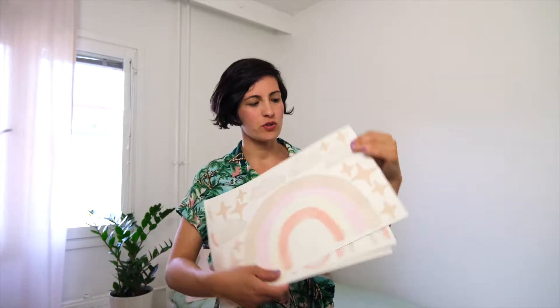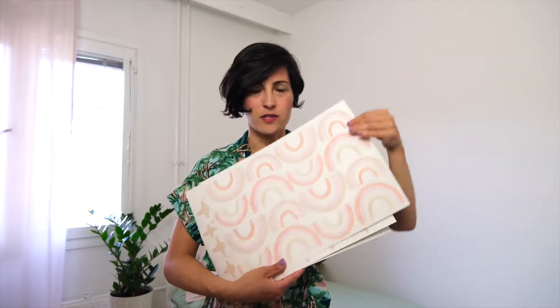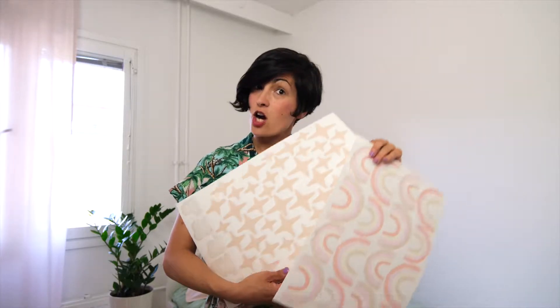Today we are going to do a small room makeover. We are going to transform this plain room into a boho-neutral style, and for that we are going to use one medium boho rainbow and the rainbow theme pack, which includes rainbows, stars, and clouds. So let's get started.